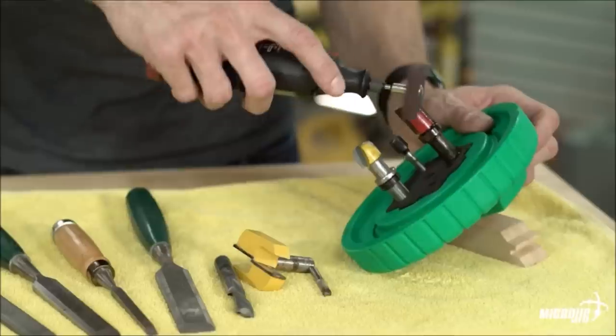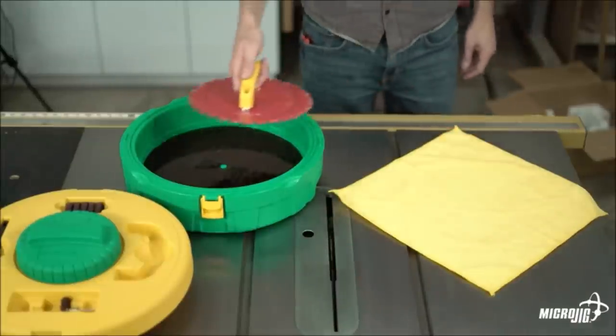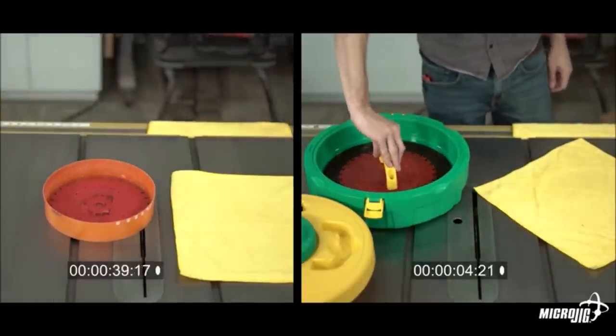Cleaning saw blades can be tedious and time consuming. The Blade Clean system shortens the entire job to just a few minutes — quickly clean an entire side of your saw blade in a single motion and without harsh chemicals. The Blade Clean seals in liquid so it can be stored away for later use, already set up for the next time you need to clean a blade or bit.